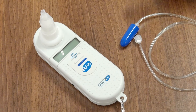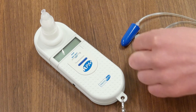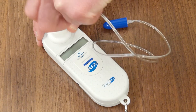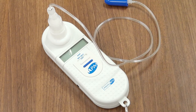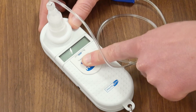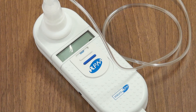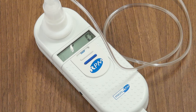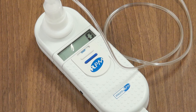Once you have selected the correct nasal probe, attach the nasal probe to the device. Now, switch the device from OFF to SNP. Wait until the screen of the device shows a zero. Once this is complete, the device is ready for the test to be performed.